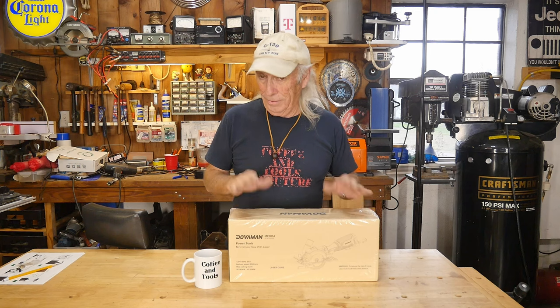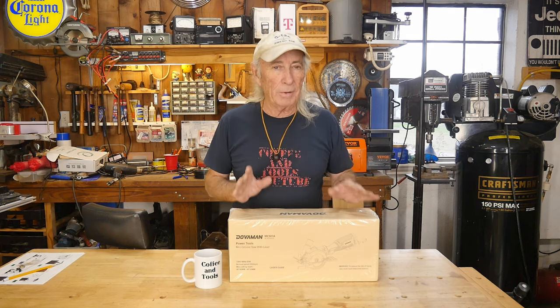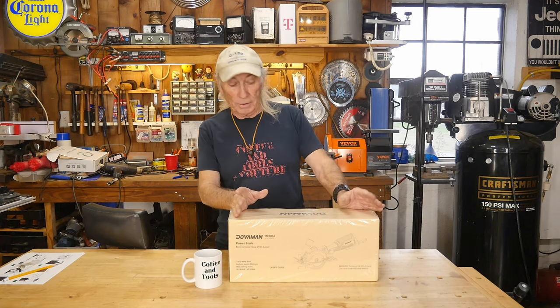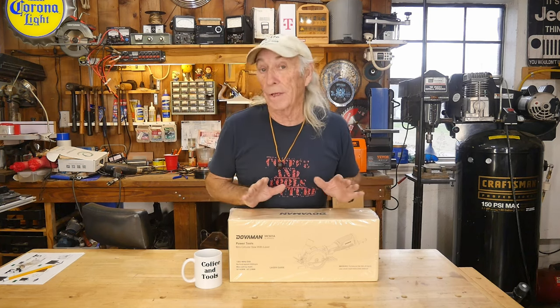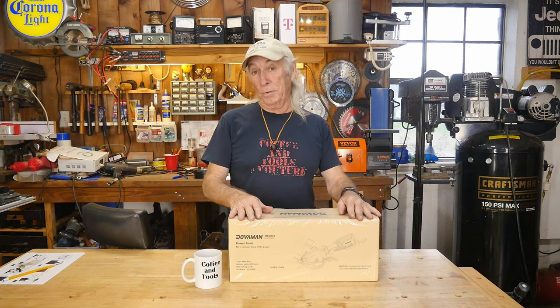Howdy folks, it's New Tool Monday and we've got a saw in today. It's one of those ones I've wanted to buy, but when they first came out on the market they were like 350 bucks. Doverman's got a great price and they have some great accessories for this thing, so we're going to be looking at this today. Let's go cut some wood.